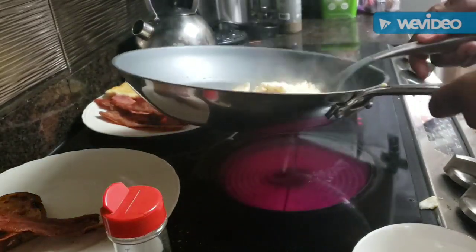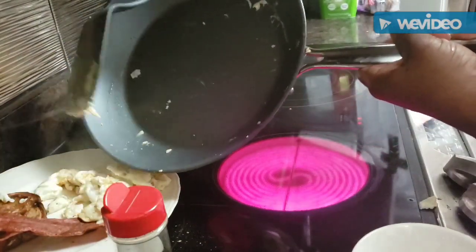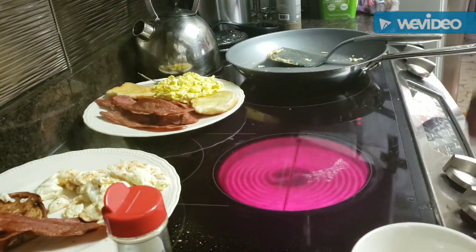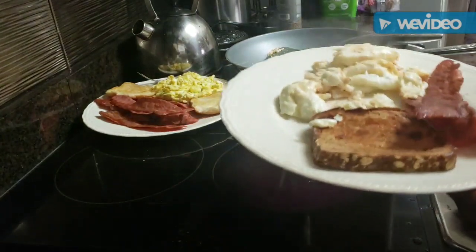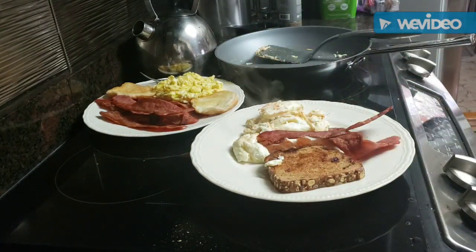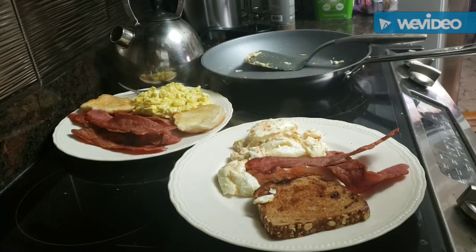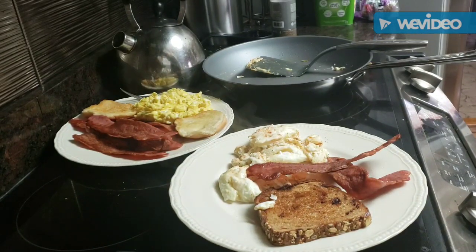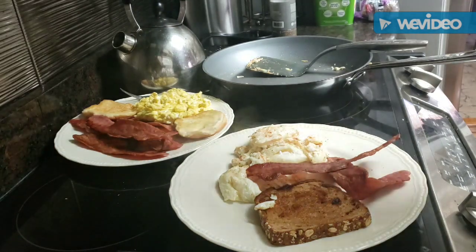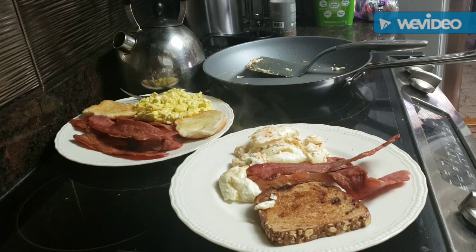Egg whites cook up quickly — real quickly. The egg and bacon breakfast is ready. That's my plate, and Kareem's is over there on the other side. We're ready to sit back, relax, and enjoy this meal. Thank y'all for hanging out with me. I'm going to get these over to the table so we can start eating while it's nice and hot. I'm going to have myself a nice cup of coffee — I've been enjoying coffee lately — along with a good old cold glass of water.